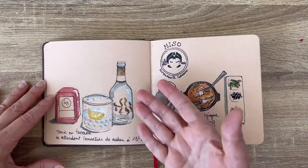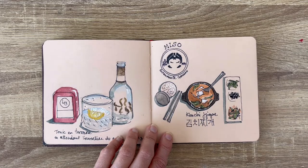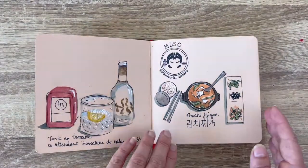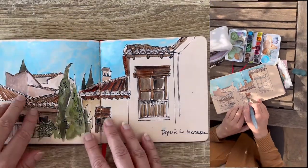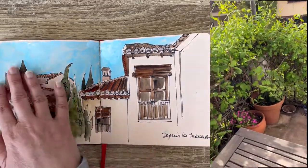Then we had a drink on a terrace — we were waiting for the restaurant to open at 1:30, which is really insane for us. In France we are stopping eating at 1:30, not beginning, but that's the way it is in Spain. And then we had a Korean restaurant — I know it's not very Spanish, but we don't have it where we live in France. I just drew the plate and the little dishes. Then another view from the terrace — this time the other way around. I've been using titanium white in the sky just to show there was a bit of clouds, and I love the blue of the sky.